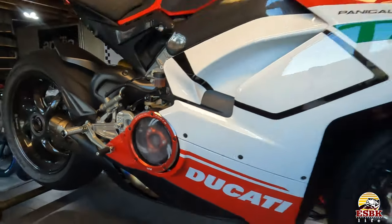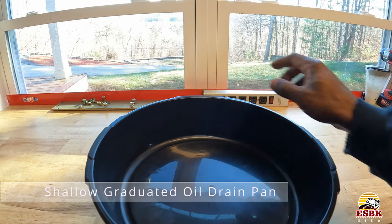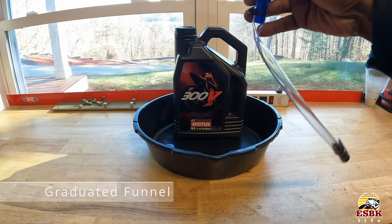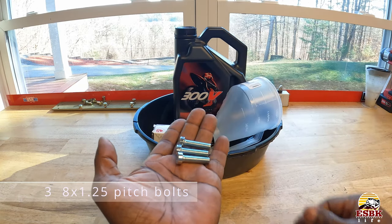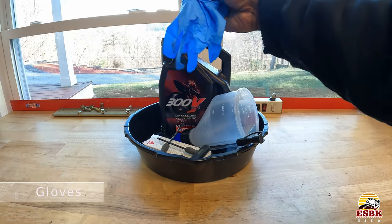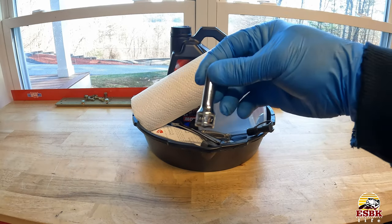We got the S1000RR off the lift and we got our Panigale V4 Speciale on it. It's raised up, we are ready to go, it's all nice and warm. The clutch area is kind of cloudy out there because it's a cold day. Let's head on over to my desk before we start tearing into the bike — I'm going to show you what you're going to need to do this job: a shallow graduated oil pan with levels, oil, graduated funnel, oil filter, three and four millimeter Allen keys, three-eighth by 125 screws, tool for said screws, gloves, paper towels, fourteen mil, and eight mil socket.